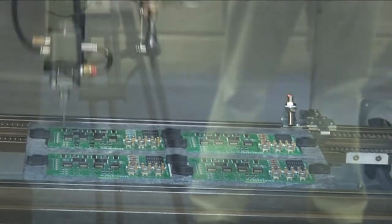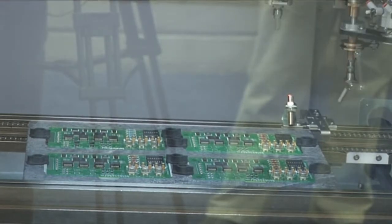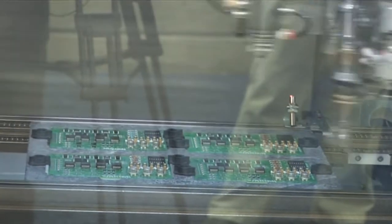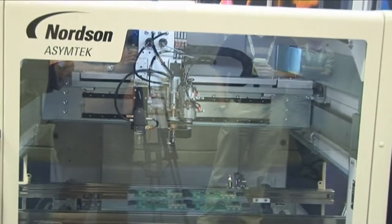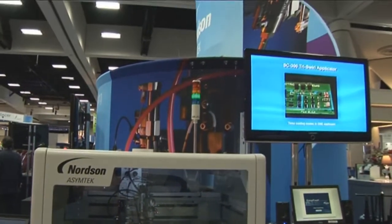The system also has electronically controlled fluid pressure regulators that allow us to dynamically adjust that fan pattern within a program. Where we need very tight patterns — say, closer to that three millimeter area — we run with low pressures. Then we can increase the pressures, allowing it to run wider patterns for areas where we don't have close keep-out zones. That gives us the balance of both selectivity and speed within the same machine.